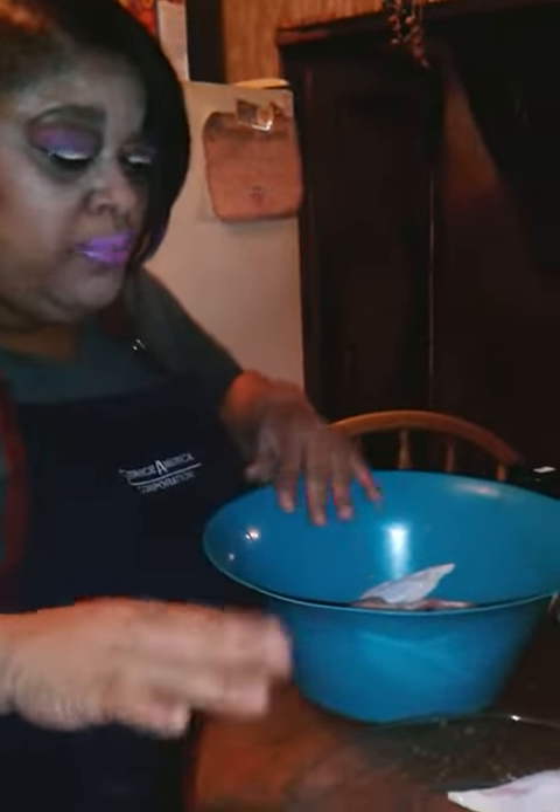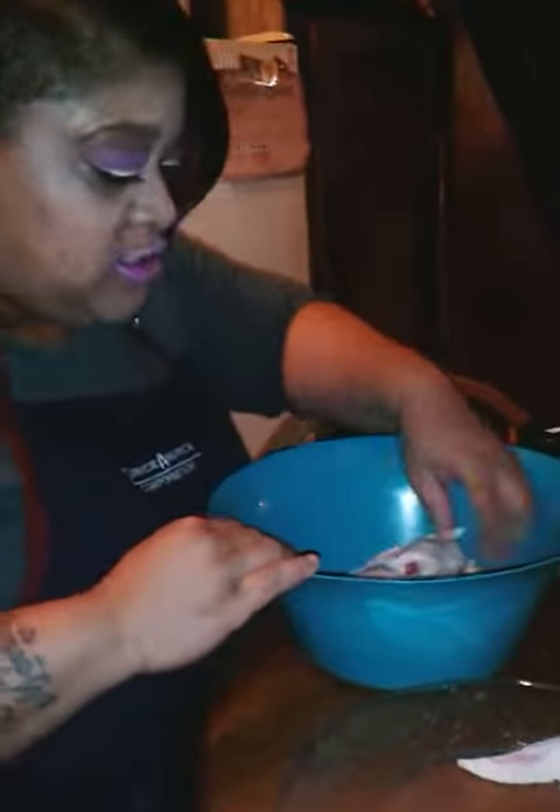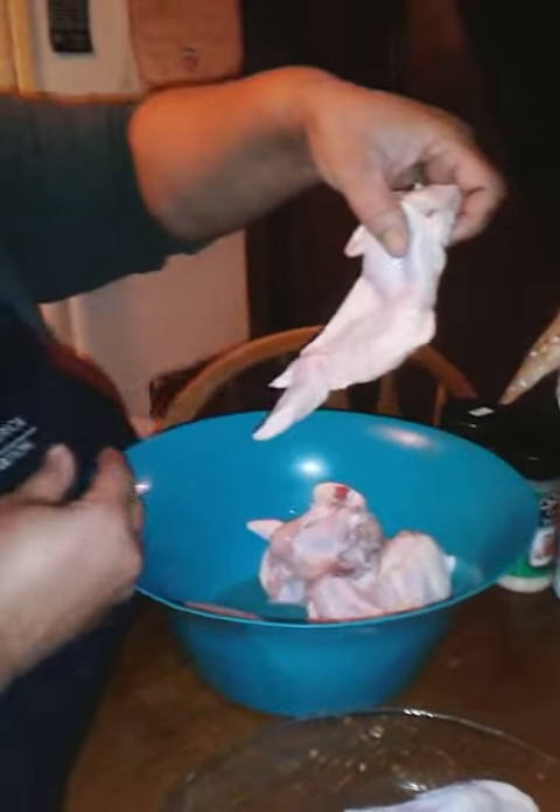Alright, we're going to make some wingdings. We had some whole chicken wings that I just had fried — the whole chicken wings.